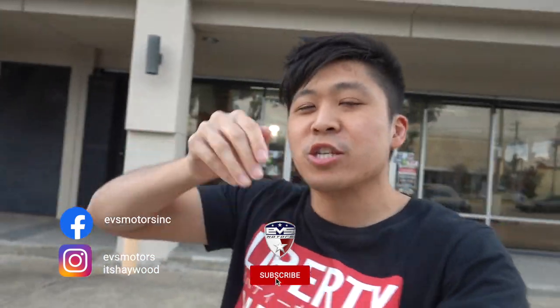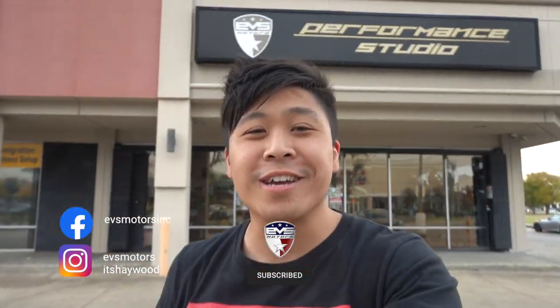Alright guys, that's it for the vlog. If you haven't yet, go ahead and hit the subscribe button and join the EVS crew. We want to work on your car, guys, so hit us up — contact info in the description down below. Let us know what you want, what you need. We'll take care of you. I'll see you guys tomorrow. Peace!